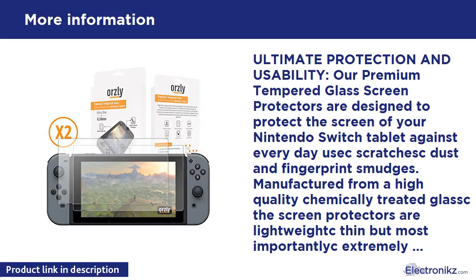Oleophobic Coating. The Oleophobic Coating built into these screen protectors is a special oil-repellent coating which ensures any fingerprint smudges or marks can be easily wiped off.